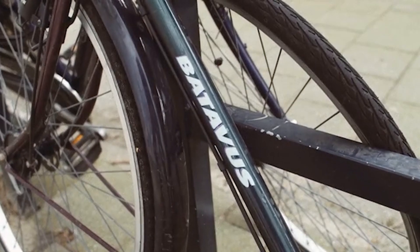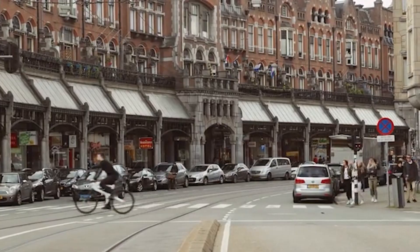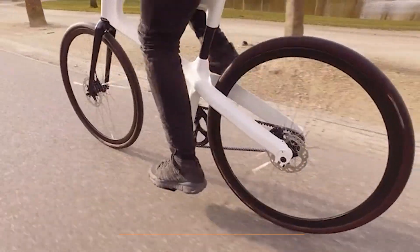Although the Mokumono will come in four colors — gloss white, matte black, a deep metallic blue, and a deep metallic red — our prototype is white. All colors come with a gloss black seat tube.